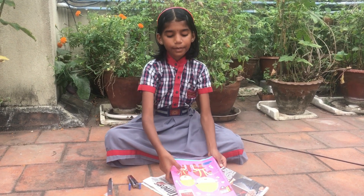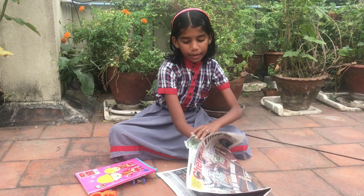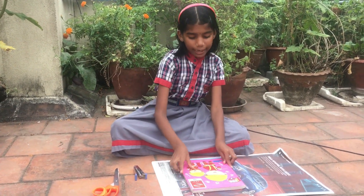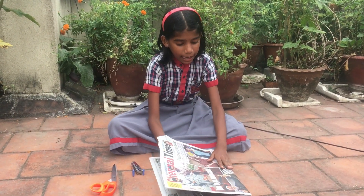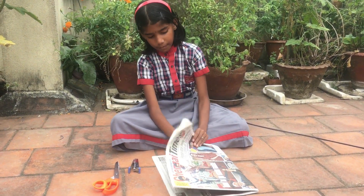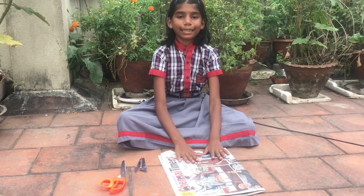Now I am using a stapler. First I have taken a newspaper. I am keeping my notebook in between the newspaper and folding it into two. We must see whether the notebook is in the middle or not. Now the notebook is in the middle.